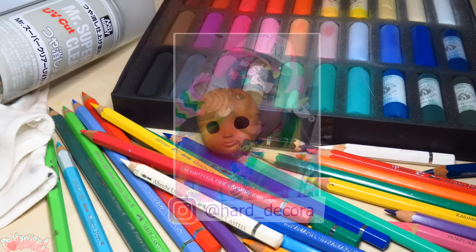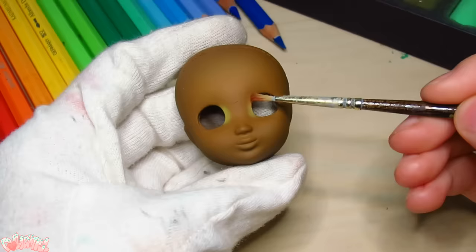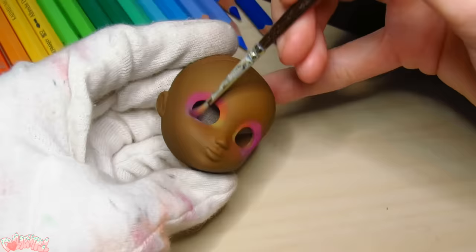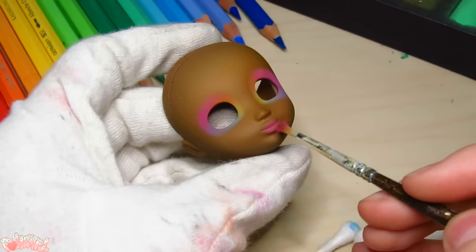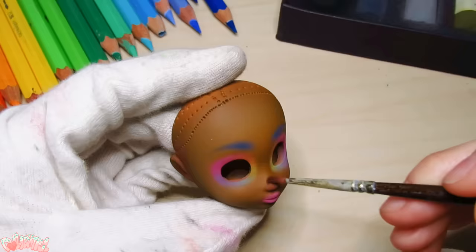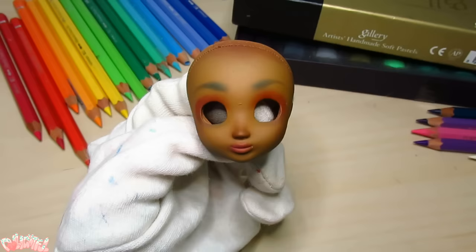Hard Decora has a ton of cute looks, but I'm particularly in love with this one — rainbows everywhere, yes please! I love her eyeshadow here, so I'll be replicating it on the doll using soft pastels. I dust on some lip color too, and eyebrow shapes which can be fine-tuned with a kneaded eraser. I also dust on a red umber color around her ears, nose, and forehead for some subtle blushing.